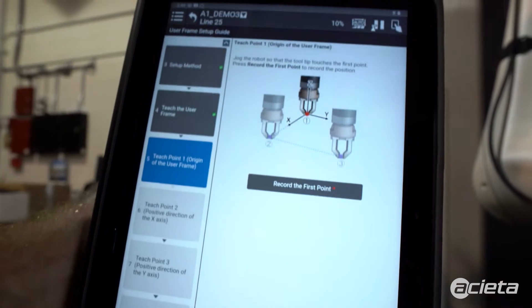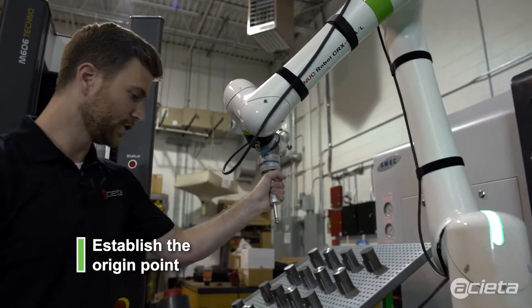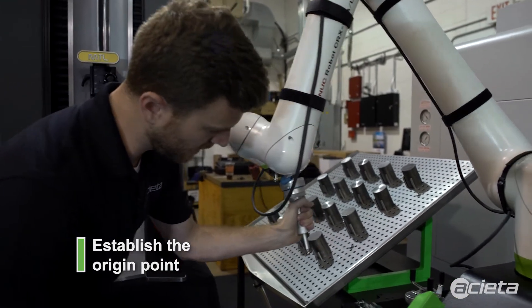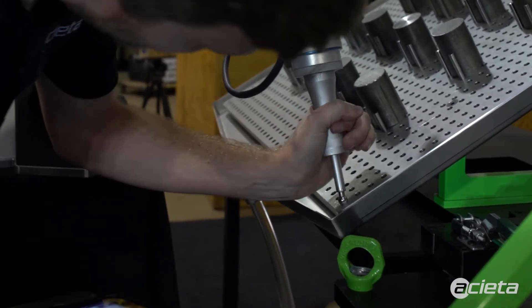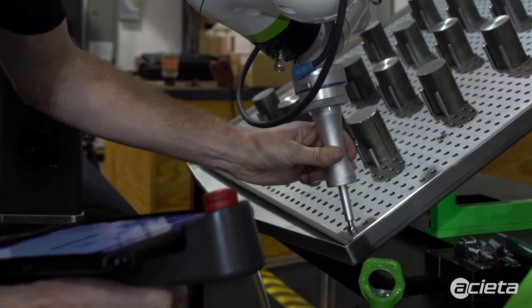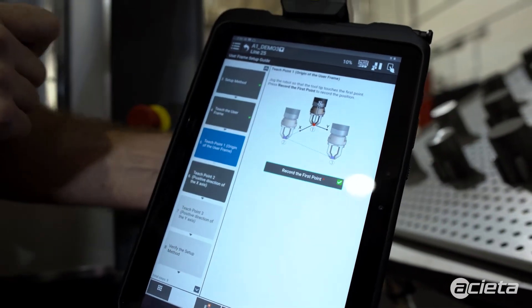Now to record the first point, which is going to be the origin of the user frame, we align the ball of the frame teaching tool with the dowel hole right there and record the first point. That establishes our origin.